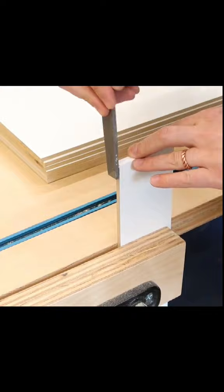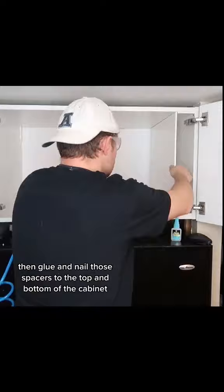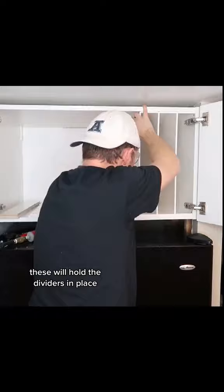First, cut out the dividers and spacers and add the finished trim. Then glue and nail those spacers to the top and bottom of the cabinet. These will hold the dividers in place and you're done.